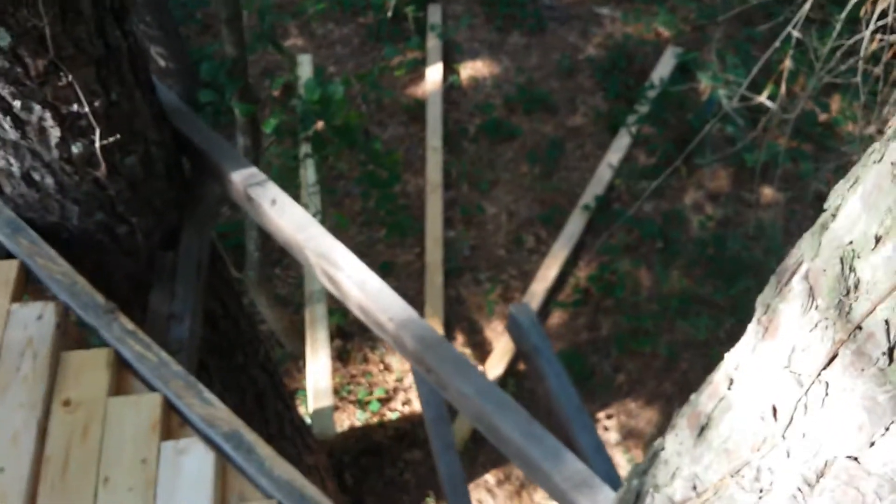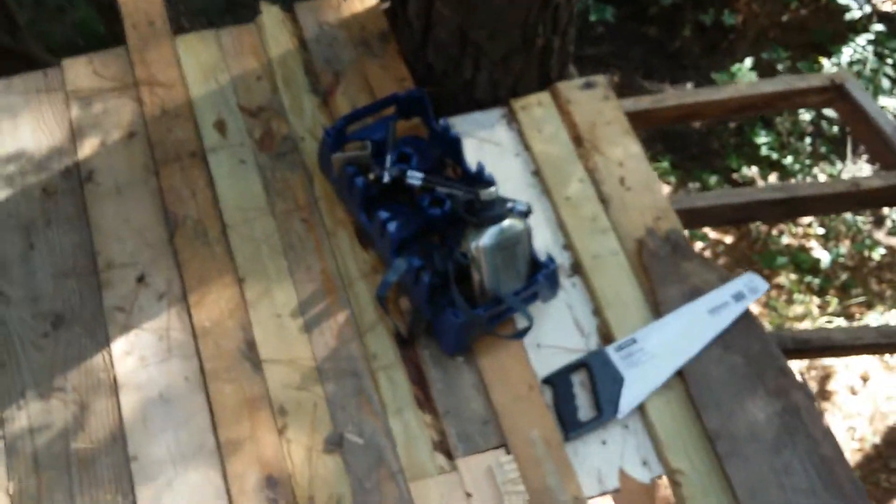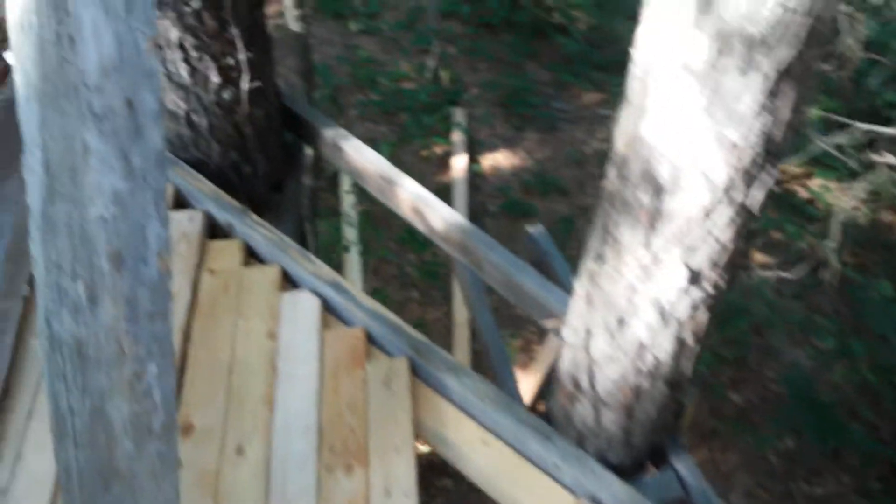I leaned my boards against the tree and now they're down there, so I really need to bring my microphone next time so you can hear me talk when I move the camera away from my voice. Let me just pan around for a second — it looks nice, you know, the woods and all.